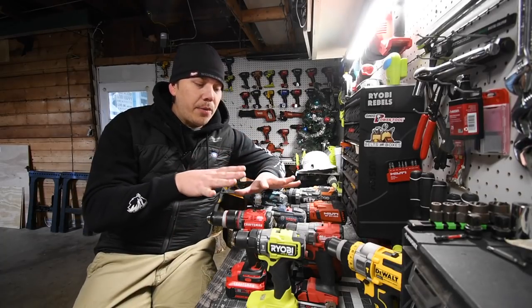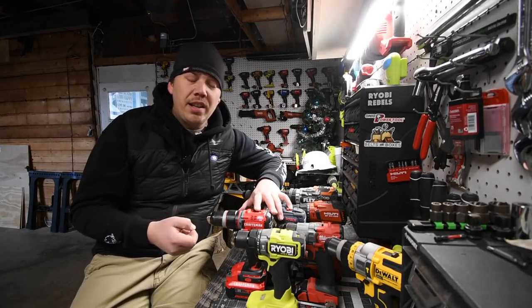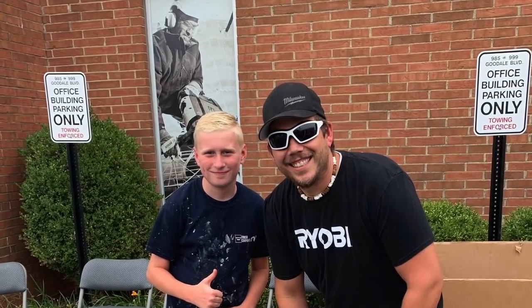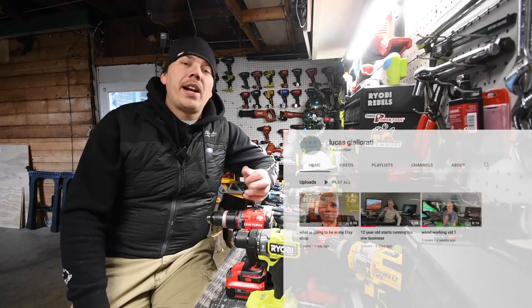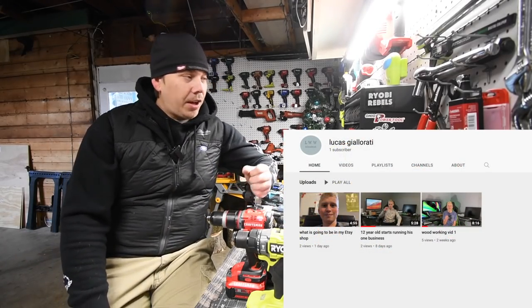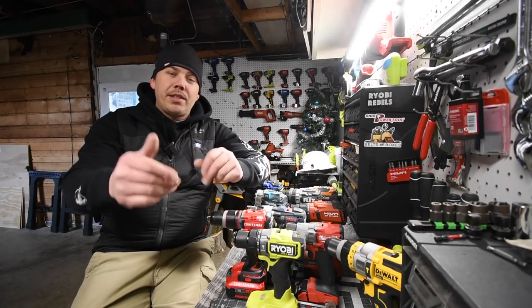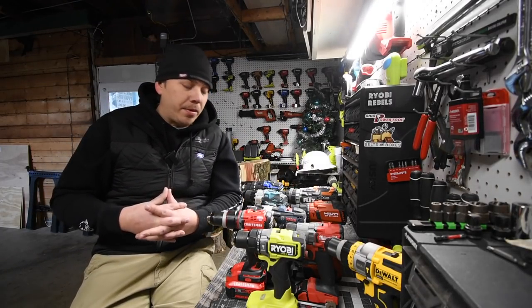Before we get started, I just want to give a quick shout out to a young YouTuber that has a tool channel. He wants to get into tools. I met this kid over at the Ohio Power Tools event that happened a few months ago, and his YouTube channel is called Lucas G. Lareddy. I talked to him — he was a cool little kid. It was nice to meet him and his father. So just go check his channel out, go subscribe. I'll put his channel in the link below.